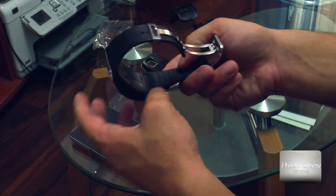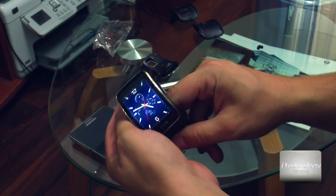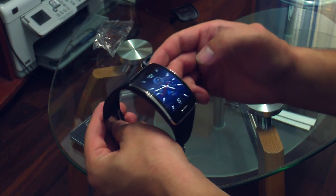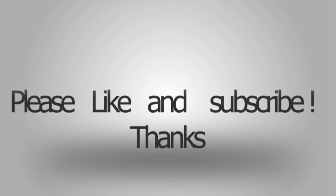This is the review, guys. I hope you liked it and I hope I gave you essential and good information to form an opinion on how this watch performs after one and a half years of use. Please subscribe to our channel, thumbs up, and have a great day. See you, bye!